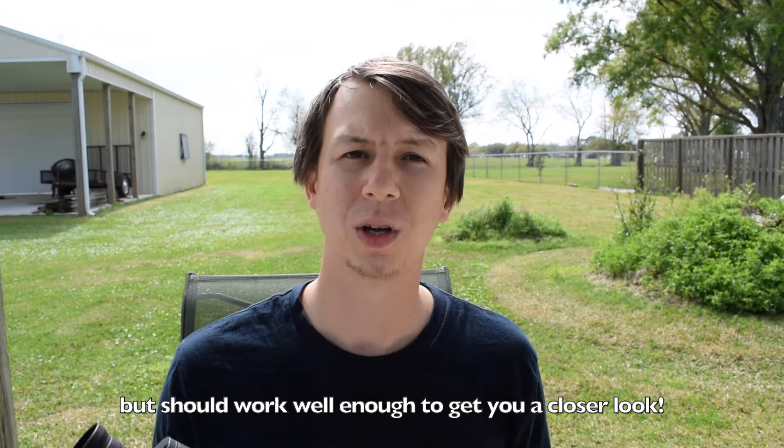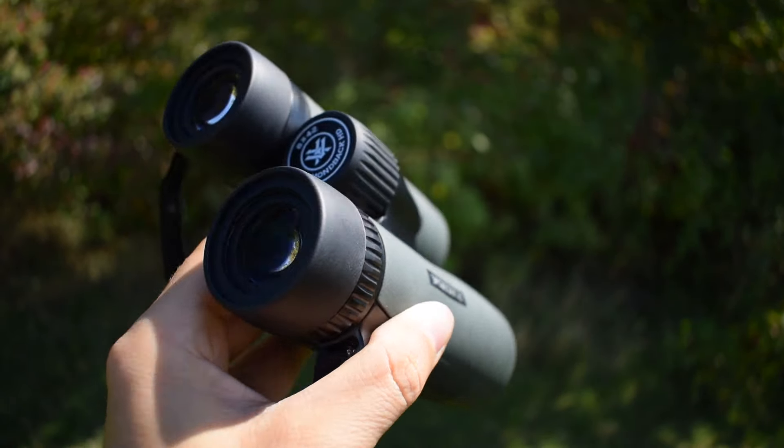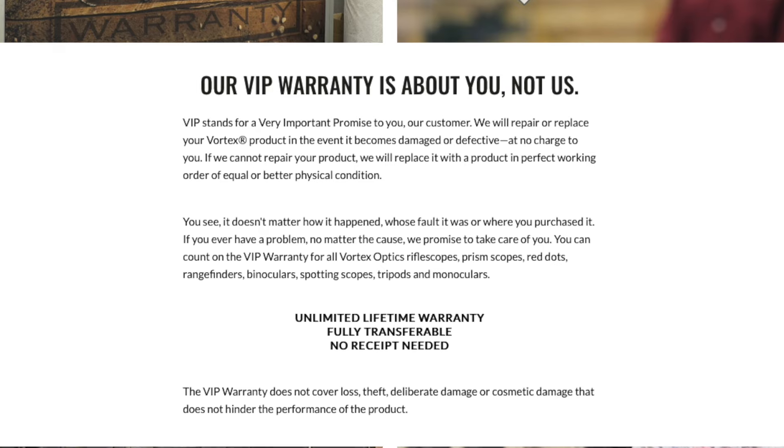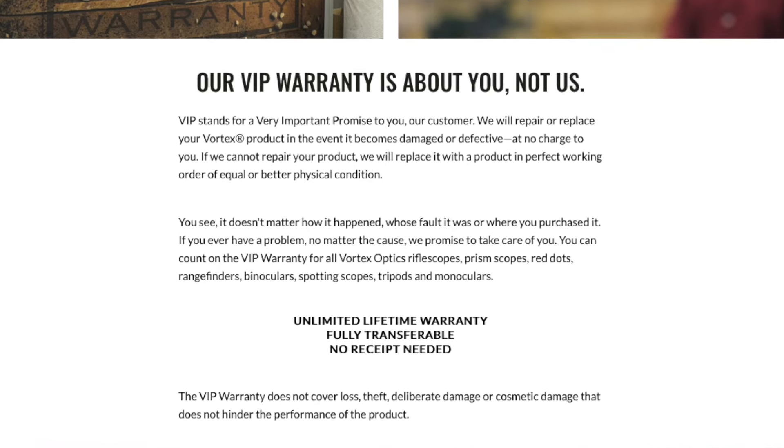Once you get more used to it, you can look for something a little more expensive. This is the Oberwerk 8x42 Sport ED binoculars — I really like these, they go for about $350, and I did a full review you can check out. The Diamondback HD binoculars by Vortex I really liked as well — you can get those for around $200 and I also did a full review. Certain companies will also have different warranties: this Oberwerk pair has a two-year warranty, and Vortex Optics has a lifetime warranty — if anything happens, you can send it back and they'll send you a new pair or fix it.